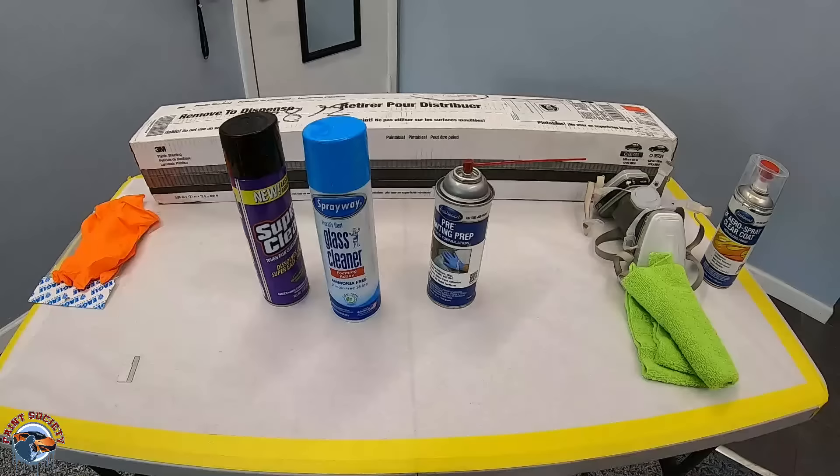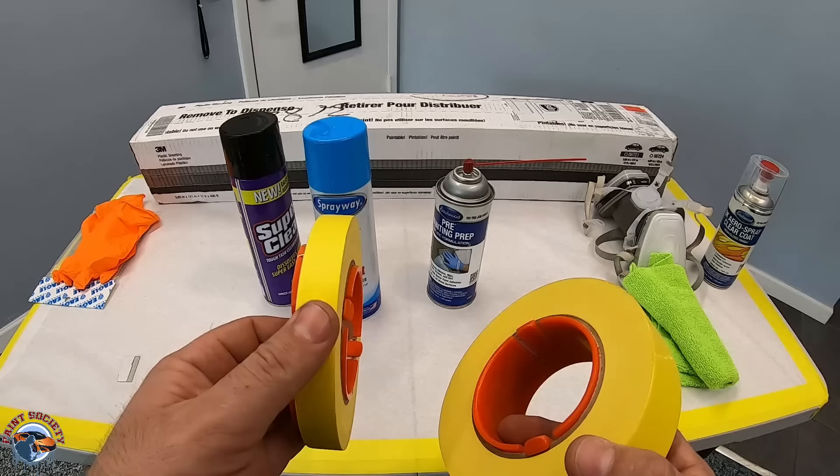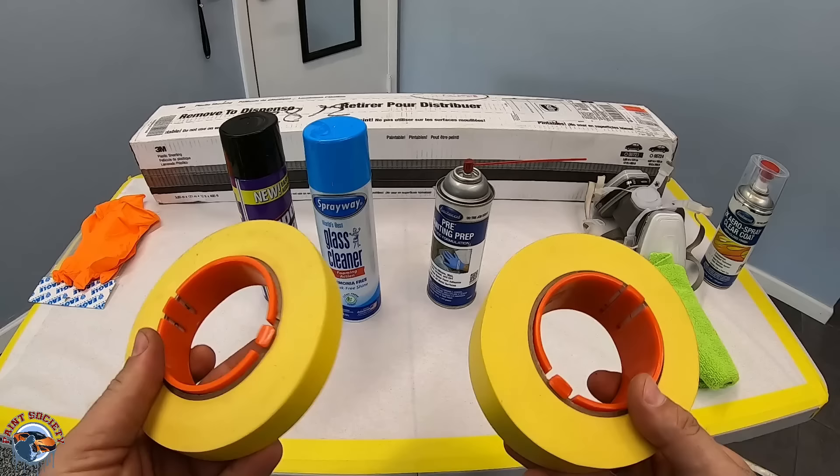Last but not least, we have our tape. You don't need both sizes, but they'll help you out. We have three-quarters inch and inch-and-a-half. If you're going to get one, I suggest three-quarters because it's easier to get in between the headlight and the panel. I have this on a tape holder that just makes things a lot easier, but you don't need it — though if you're a painter, you know how good these units are.